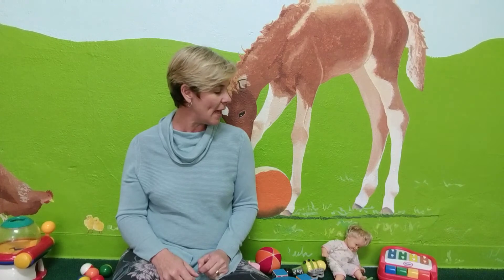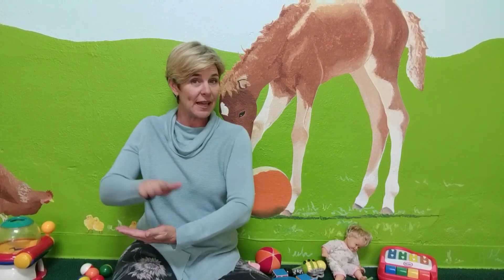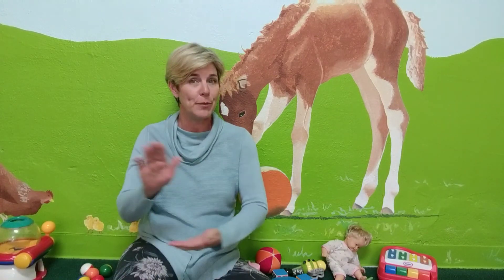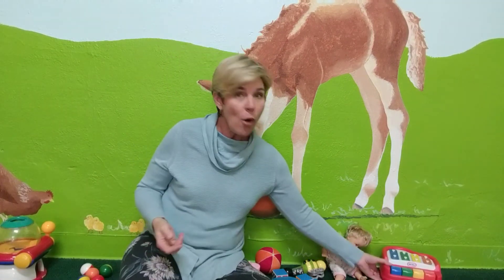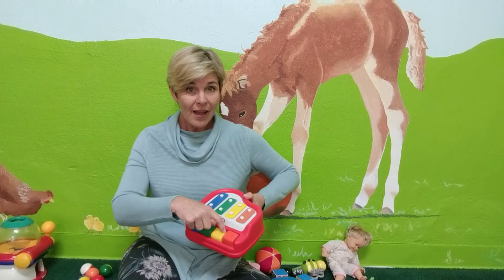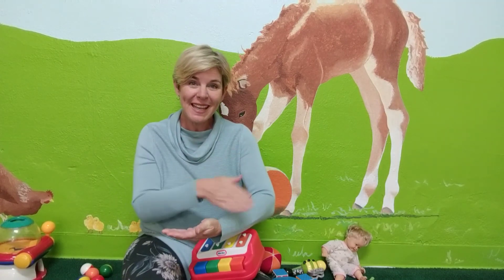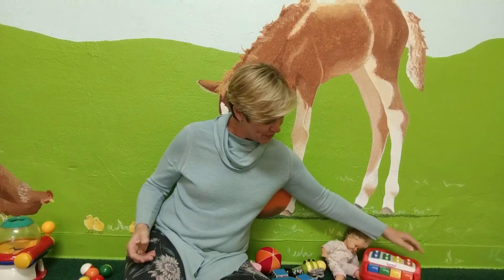Another great one to use with a lot of your baby's toys or just when you're out and about is music. They play music in every store you go into, right? You can always sign about the music. Do you hear that? I hear music. Oh, can you make some music with your toy? You're making music! Lots of musical toys.